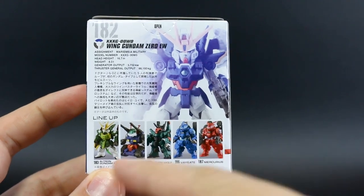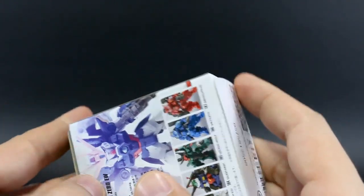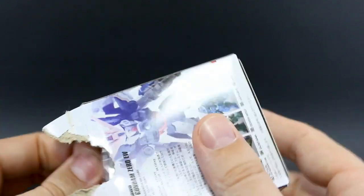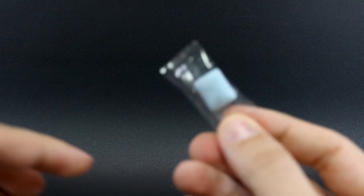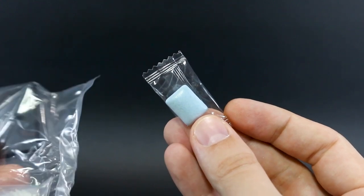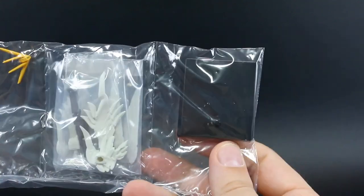On the back we can just see the other kits in the line and some more information. Let's get it popped open. As usual, it's going to include some Bandai chewing gum in here — can't forget about that. Very, very not delicious if you've never tried it, but if you ever get a chance, try it. But don't expect the flavor to last longer than three or four seconds. Then we've got the Gundam, the V-fin, the wings, and the base. Let me get this built up.